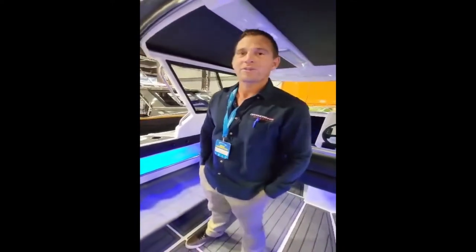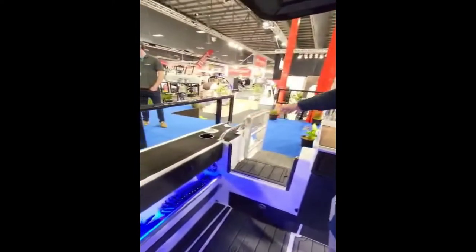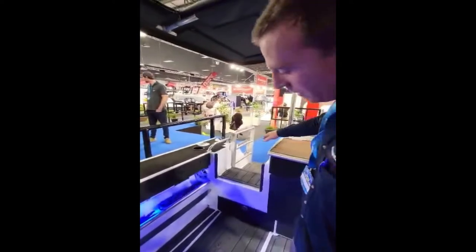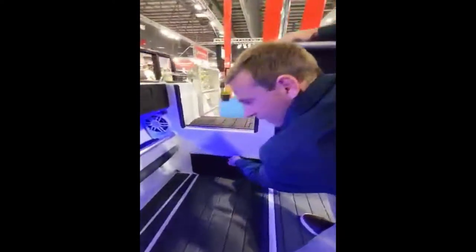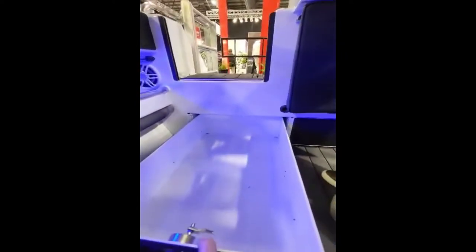We've got some pretty cool features on this boat. We start with some storage here at the back. We've got the hull that runs to the rear transom, so it gives us extra buoyancy on the back for fishing — you're not getting swamped. This also allows us extra storage that's 800mm long.